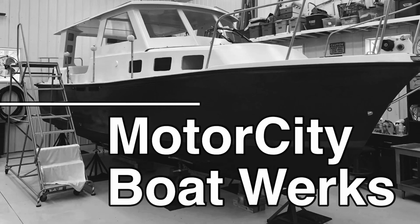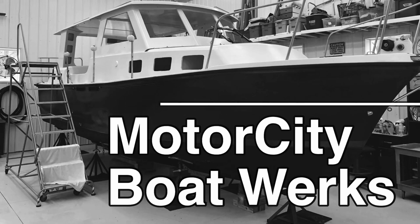I built a nine-foot dinghy that weighs less than a hundred pounds. Hi, I'm Joe and welcome to Motor City Boat Works. Let's get to work.